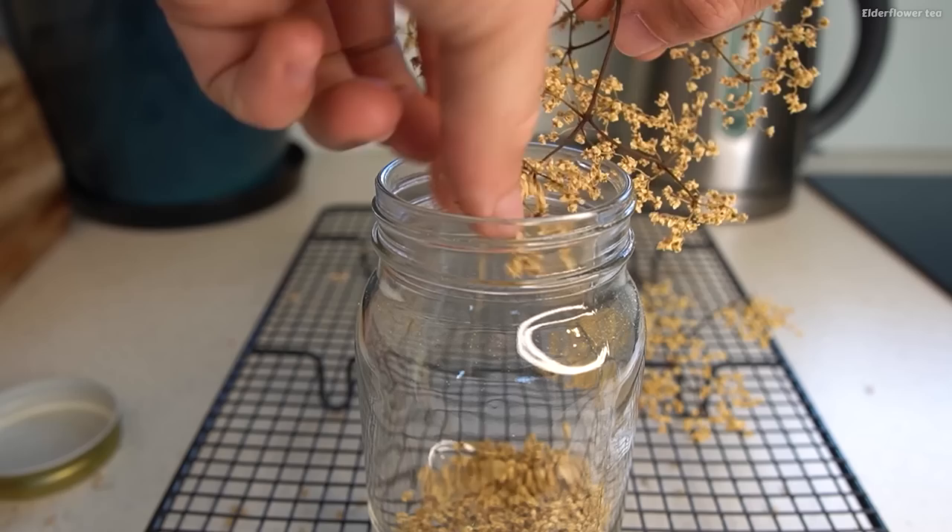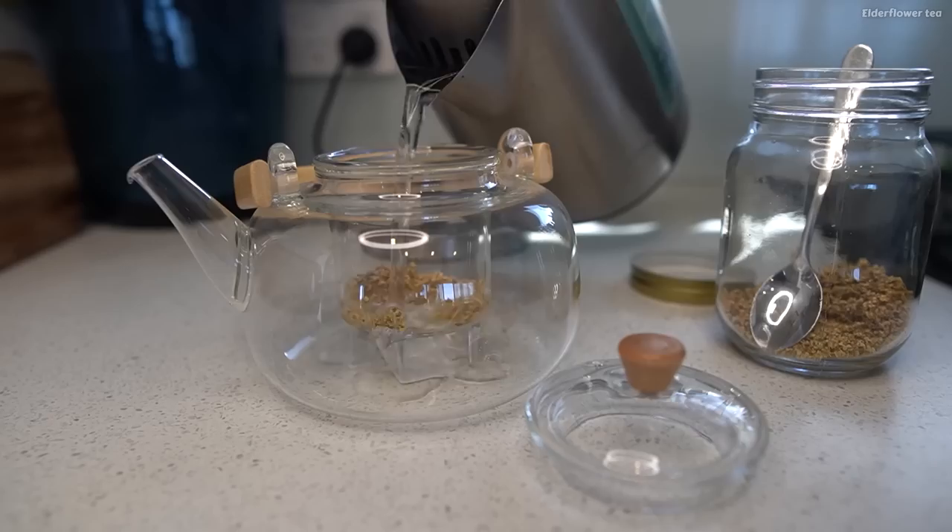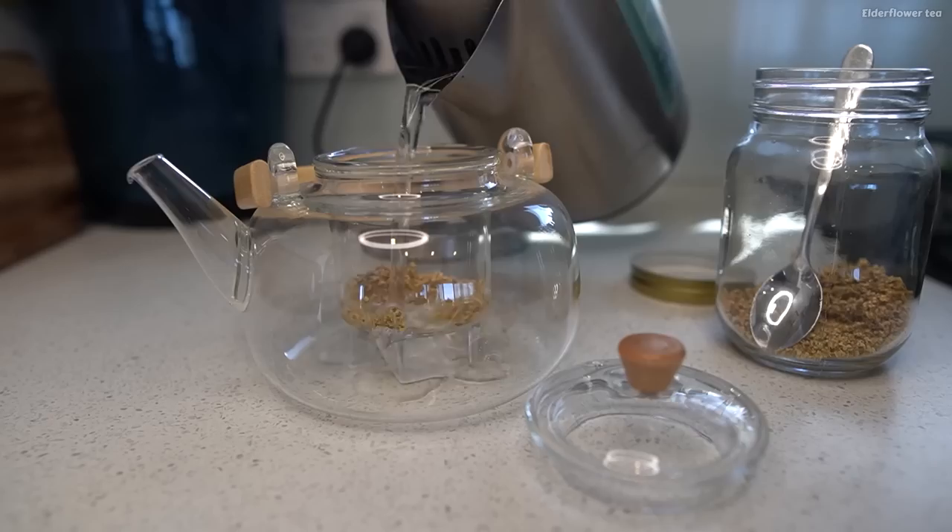Another really simple way to use the flowers is just to put them in a dry and dark place until they dry out, and then you can make tea from them. This is a great way to take advantage of the medicinal benefits that elderflowers have — some people use them as a diaphoretic, which means something that can induce a healthy sweat and support the fever process if you're sick with a cold or flu. They're also really high in antioxidants.